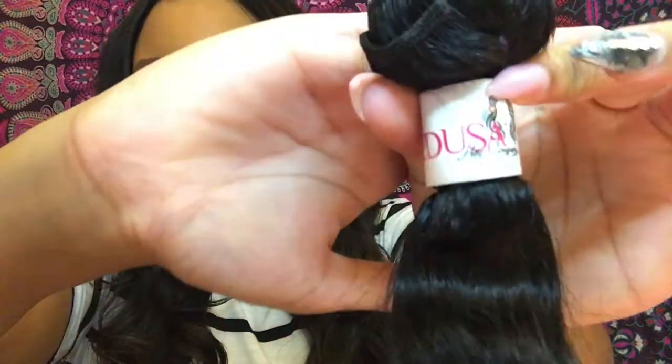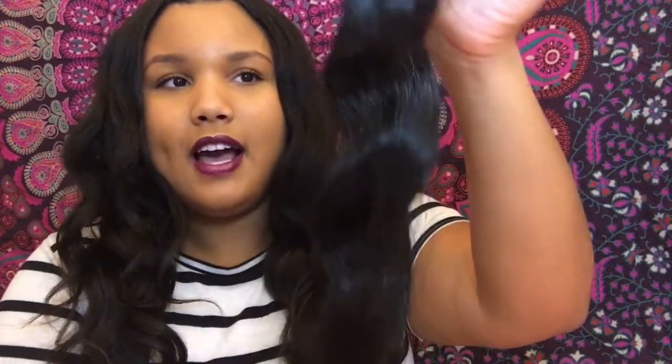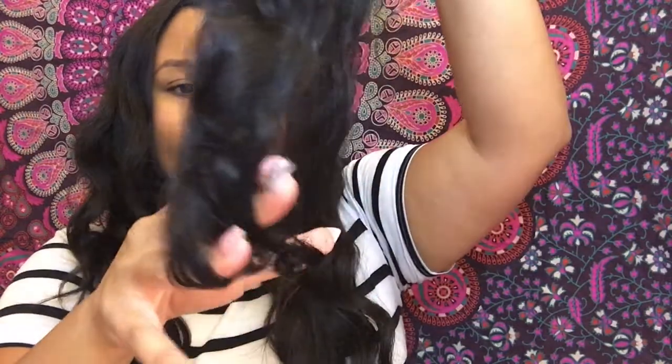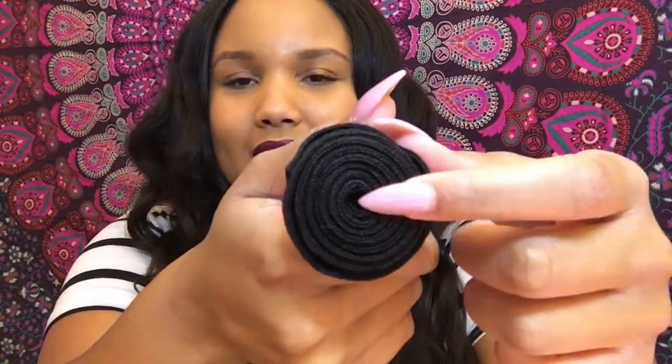It comes with the Medusa Hair Company logo on it. Running my fingers through it, I got very minimal shedding — which is something I really like. This hair actually seems longer than what it says, which is always a good thing. There's a lot of hair in these bundles — it's a very good deal. I could have gone with three bundles. For four bundles and a closure I paid $421. I'm 5'7" and it comes a little bit past my chest.